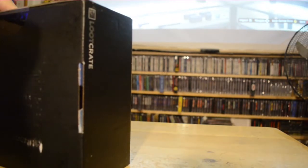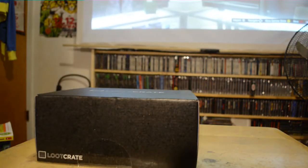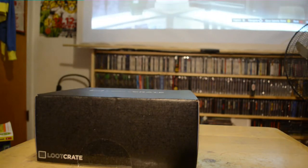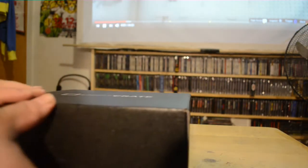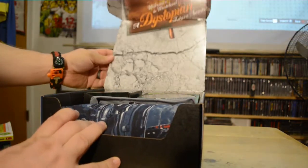You can see how my room is starting to look back there — my wall of games, big projector screen. Alright, what do we got here?